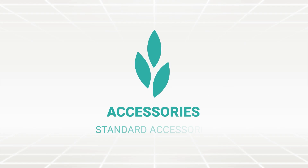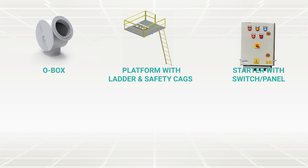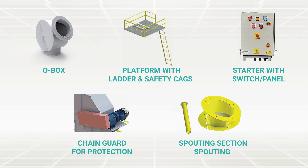Standard accessories include: O-box, platform with ladder and safety cages, starter with switch or panel, chain guard for protection, and spouting section.